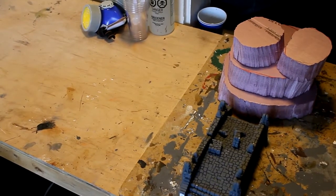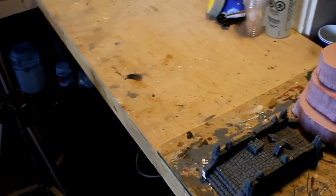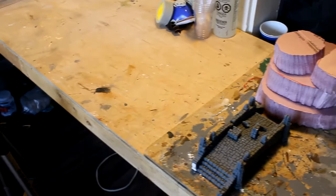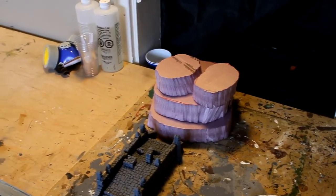Hi everyone, welcome to another Greenleaf Terrain studio update. I've been getting a lot of comments that I need to use a tripod for these studio updates, and boom! I've always had a tripod. I got it for free when I wheeled and dealed for this camera, so I will stick it on that tripod and do the studio update so people will stop messaging me.